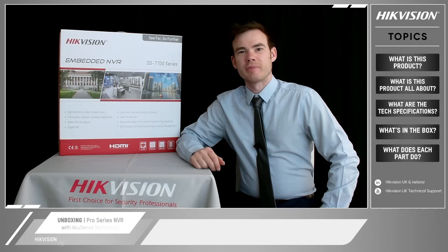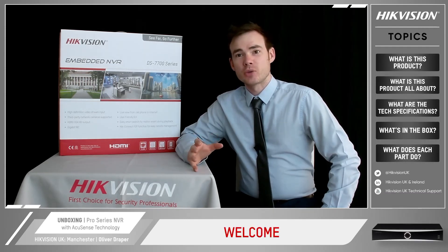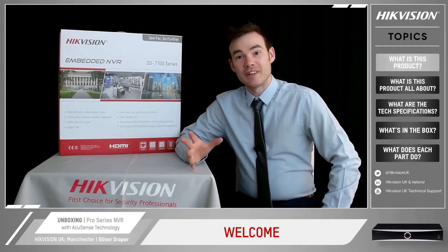Hello everyone, Oliver Grape here, Training and Show Manager at Hikergym. What I want to showcase today is the latest addition to our NVR family. This is our new 77 series NVR.